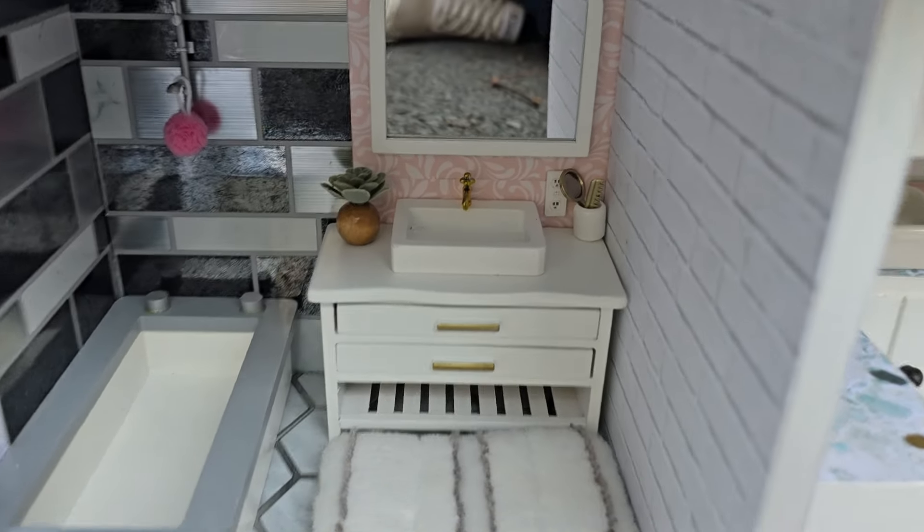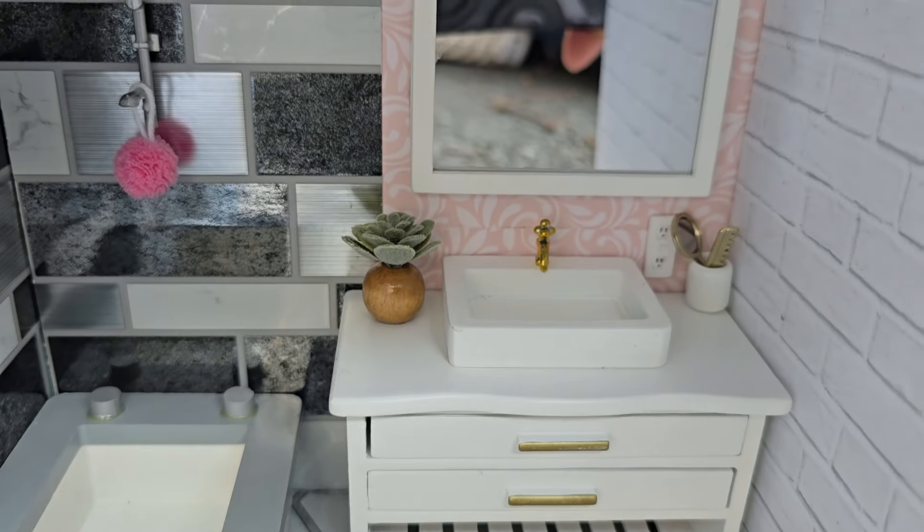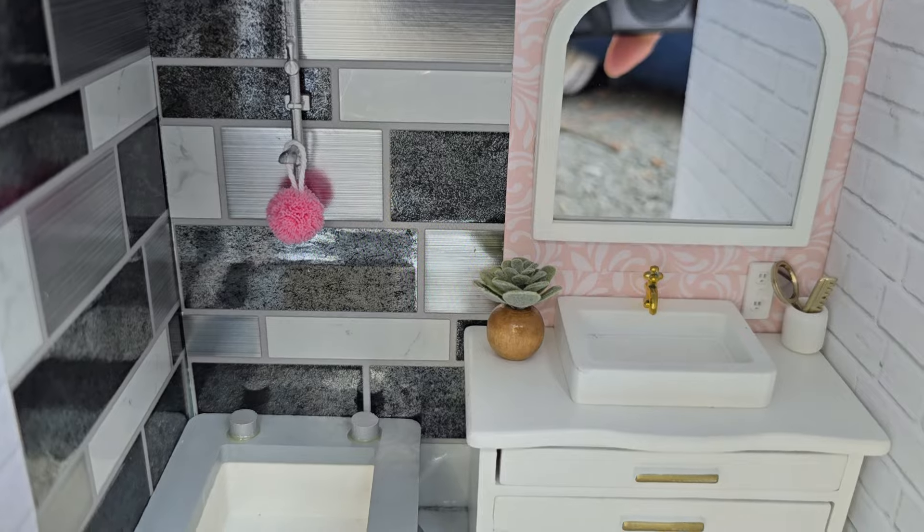The vanity is from Hobby Lobby. The outlet is from Timu. The vase is a bead, and the little loofah is from Timu.